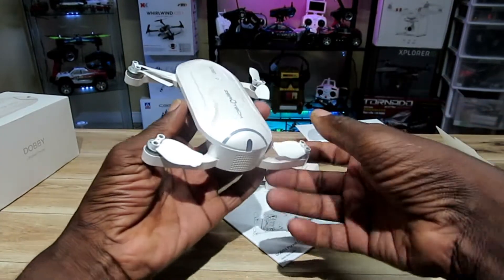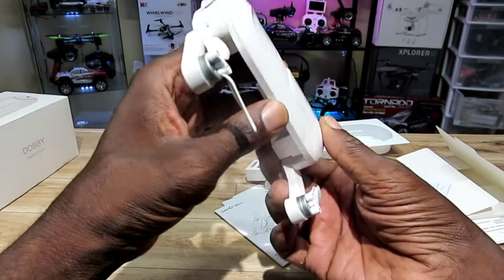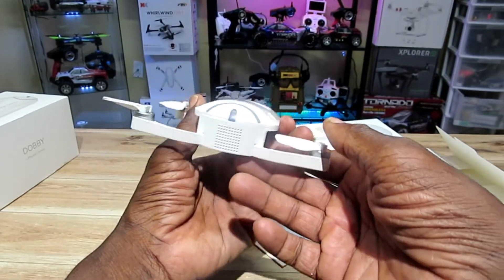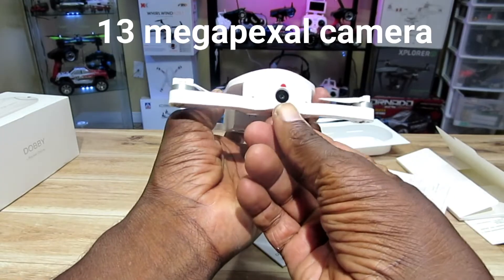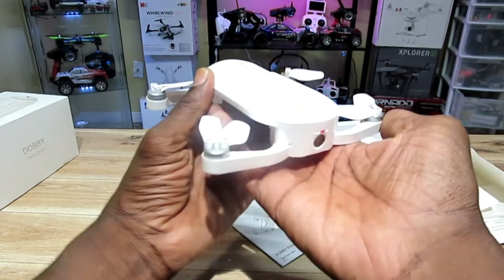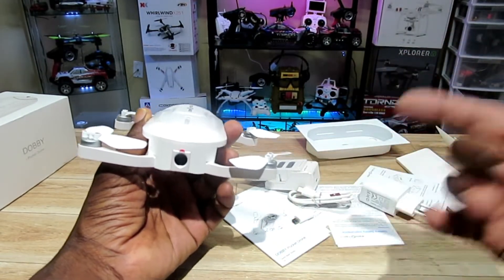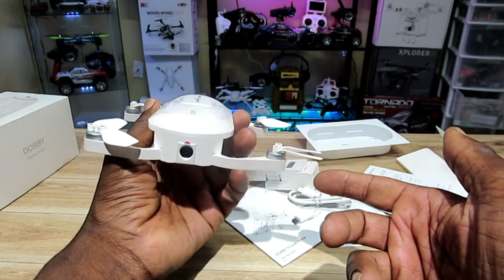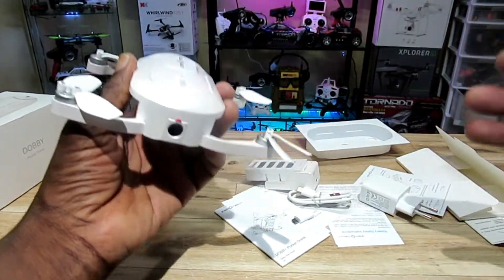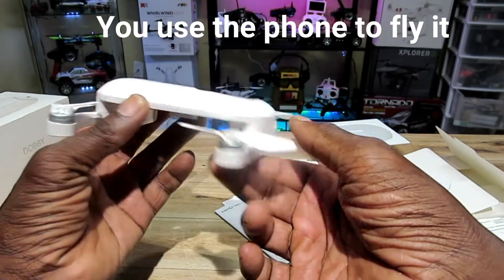This thing is awesome — it's a legit pocket GPS drone. It has brushless motors, sonic infrared sensors, a 1080p tiltable camera, follow me, circle me, 4K, palm landing, and face recognition. It's like a miniature Spark, and it's even smaller than the Spark.